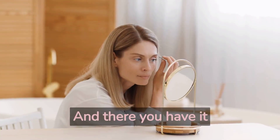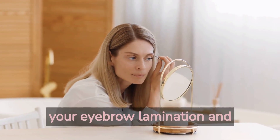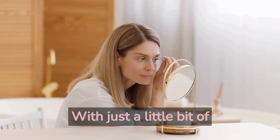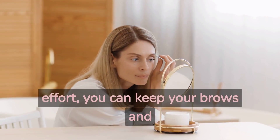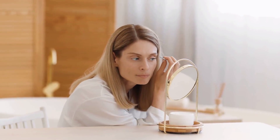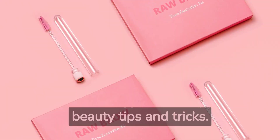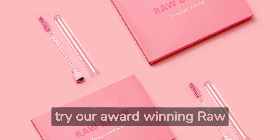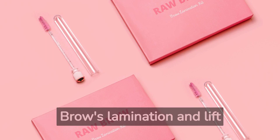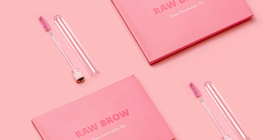And there you have it folks! These are the simple steps you can take to maintain your eyebrow lamination and eyelash lift. With just a little bit of effort, you can keep your brows and lashes looking beautiful and defined for weeks to come. Like, comment, and subscribe to the channel for more beauty tips and tricks. And don't forget to try our award-winning Raw Brows Lamination and Lift Kit, available at www.rawbrow.com.